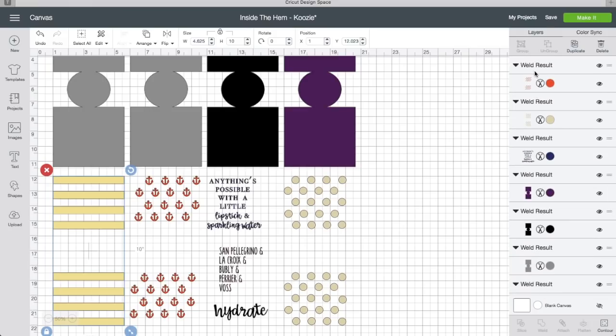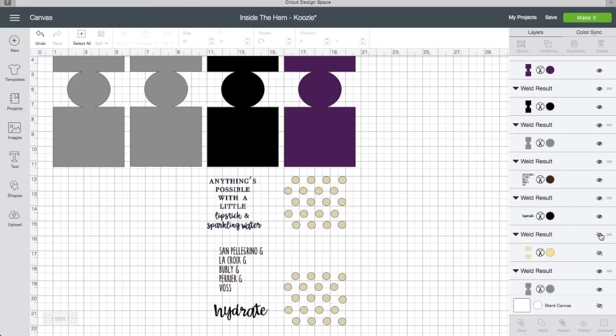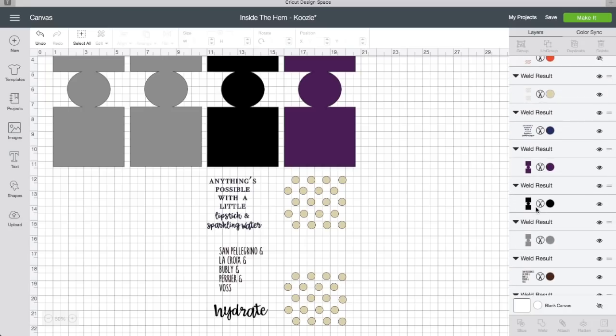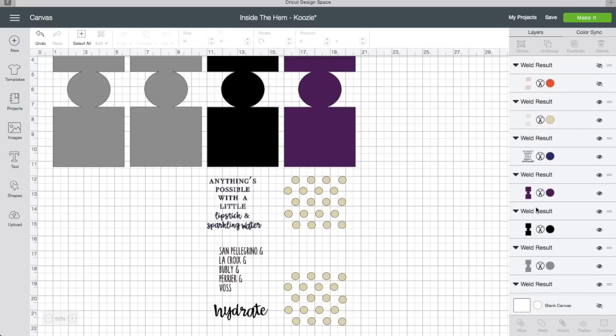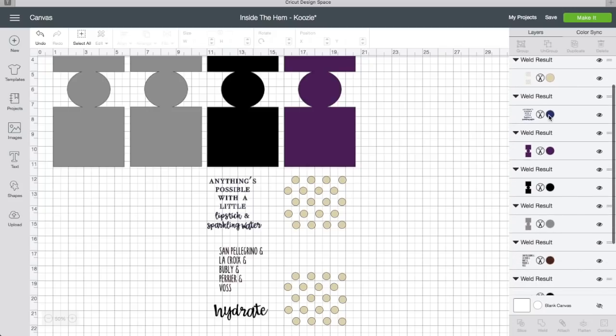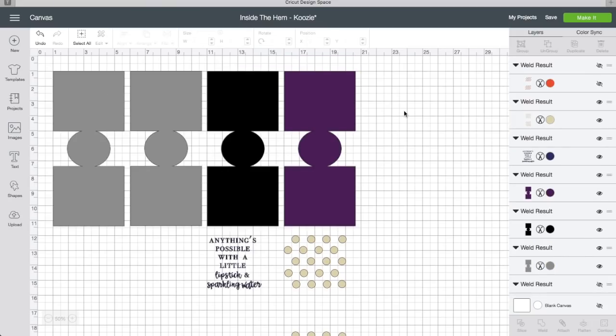You need all four of the actual koozie shapes — those are all going to stay. Say we want polka dots: click the little eyeball and the anchors go away, click the eyeball for the stripes and those go away. Now all we have for background is polka dots. Then choose a quote — let's do the 'anything's possible' quote. Close the others. Now that we've got exactly the design we want, we click Make It and it's going to sort everything by material.